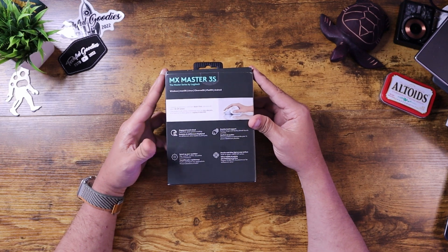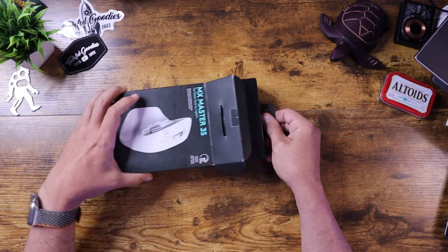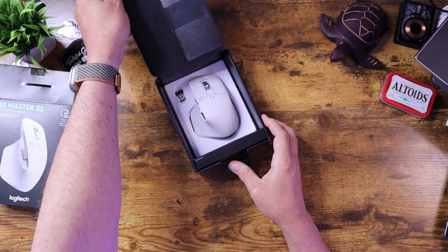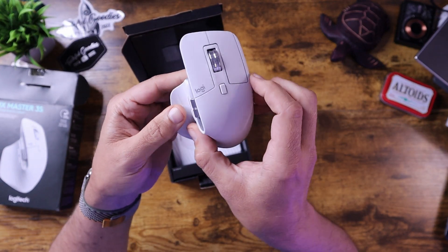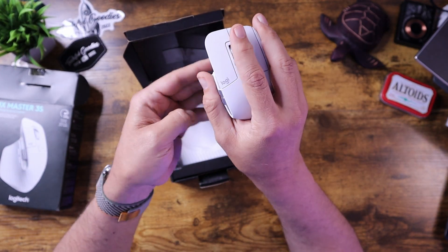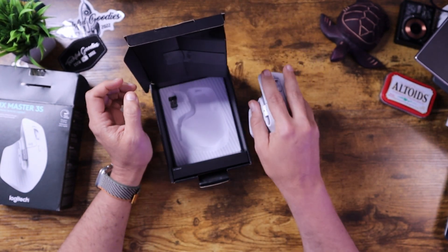It does have different app profiles that you can use. So let's go ahead and open this up. And there it is — that is a nice looking mouse. It's got that ergonomic style to it, so it just fits in your hand nicely. I think that's awesome.